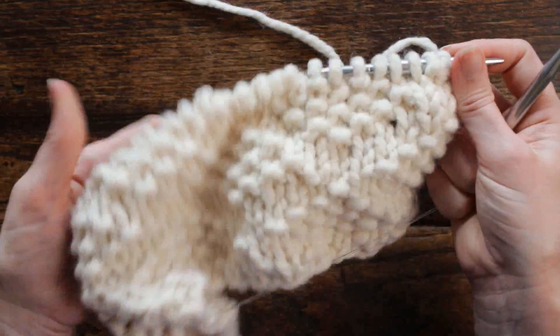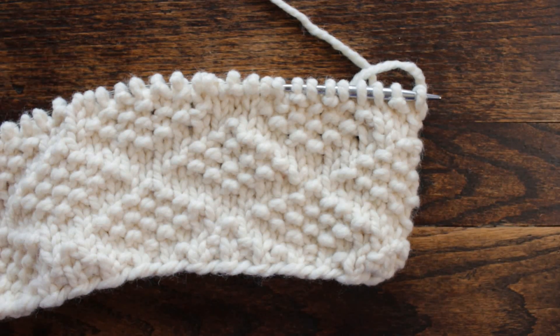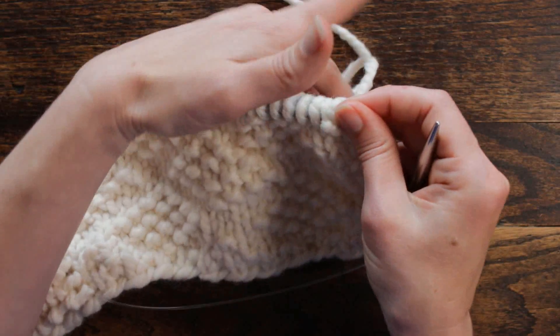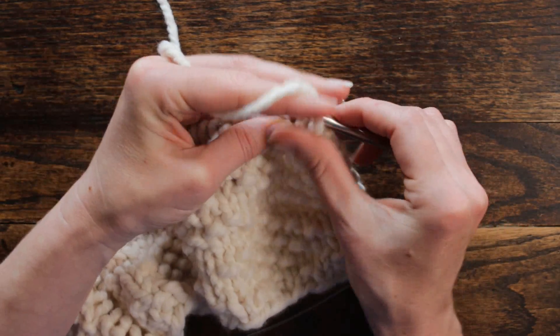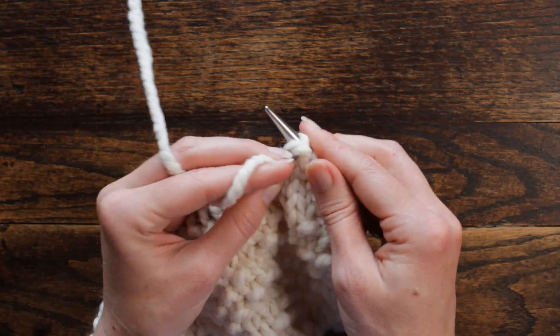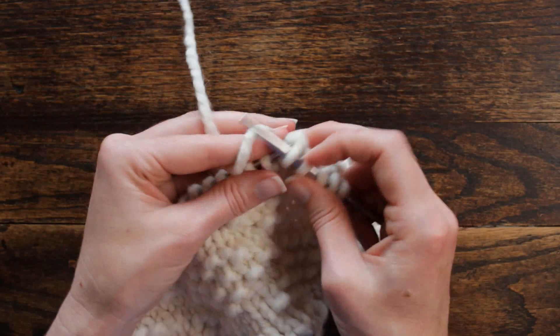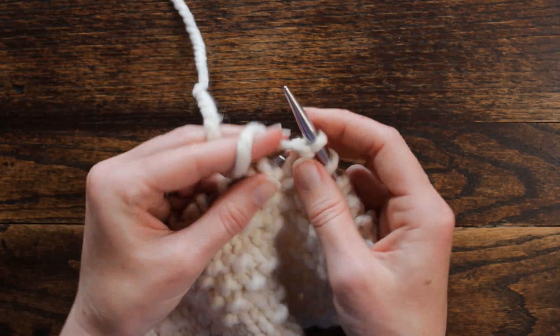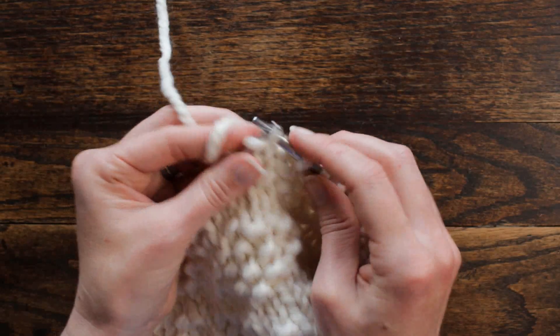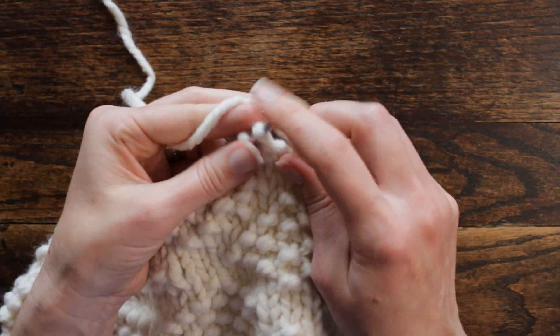That was row six. Row seven is the same as row one. So we're going to repeat row one now: purl, knit, purl — that's before the repeat. Now we're going to knit three, purl one twice — three, purl one once. Knit three, purl one twice. And then knit one, purl one.